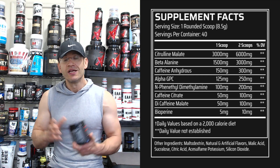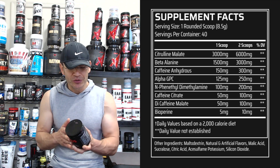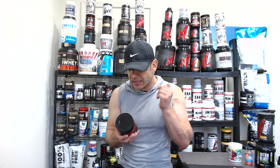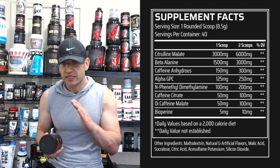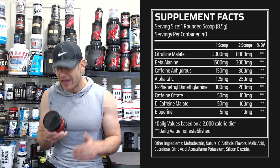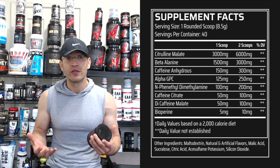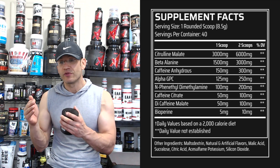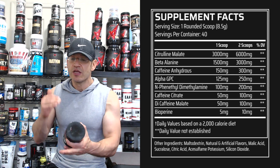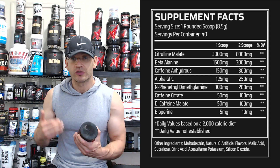Then you get beta-alanine at three grams. Usually you see 3.2, and I'm not sure exactly why it's three grams and not 3.2 — it shouldn't have a huge impact. Then as far as the stimulants and the focus elements, this is really where it gets interesting. You get caffeine anhydrous at 300 milligrams, but that's not just it. At the bottom of the label you get dicaffeine malate at 100 milligrams, and then caffeine citrate at 100 milligrams. So altogether you get about 400 milligrams of pure caffeine across three different types, so you're going to get a more prolonged effect — it's going to fade out slower so you'll feel it for a longer time.